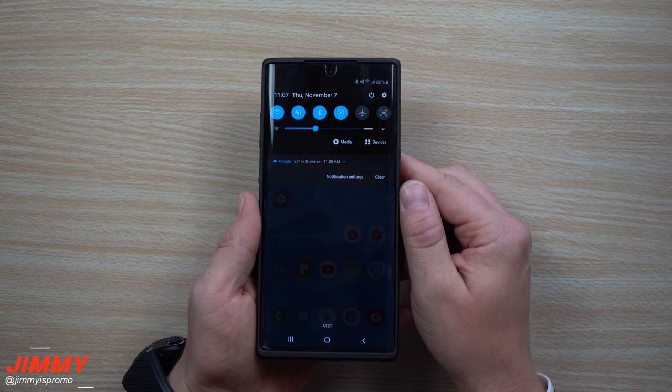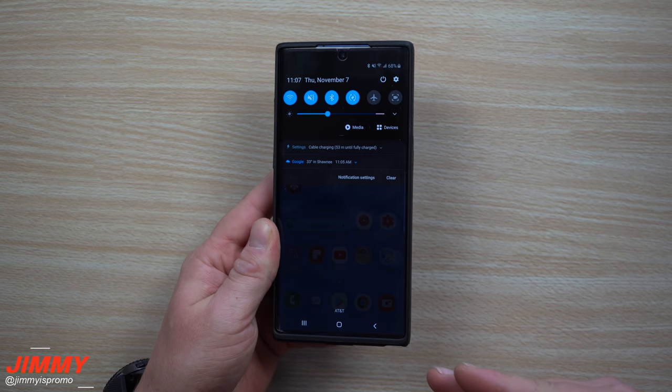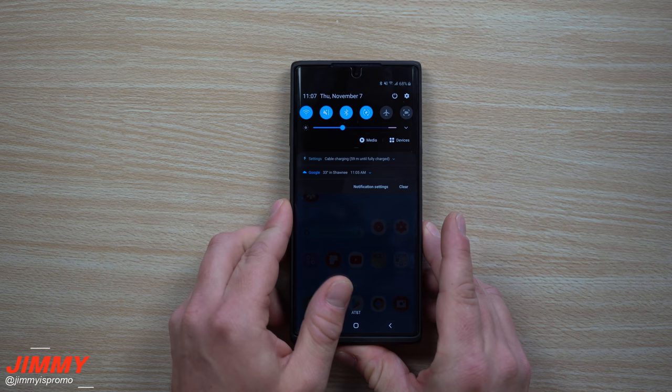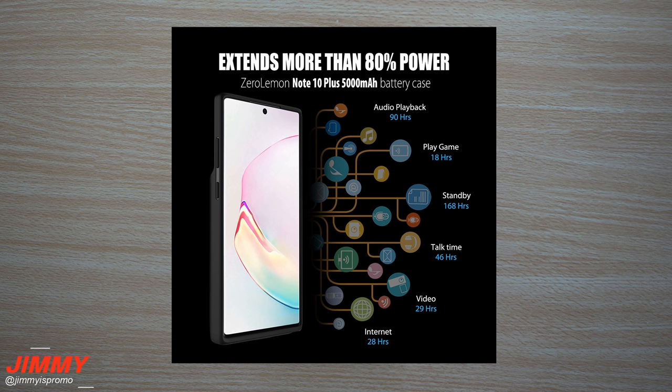Now that the charger is unplugged, you charge your phone by pressing the button one time. Once you press it, it will charge at cable speed — not the fastest, but it will be charging your phone from this huge 5,000 mAh battery. Looking at a graphic, this battery pack will increase everything by 80%: audio playback for 90 hours, gaming for 18 hours, standby 168 hours, talk time 46 hours, video 29 hours, and internet 28 hours.